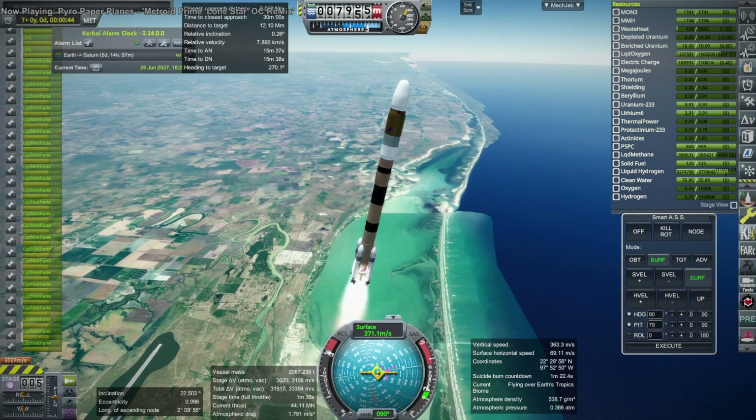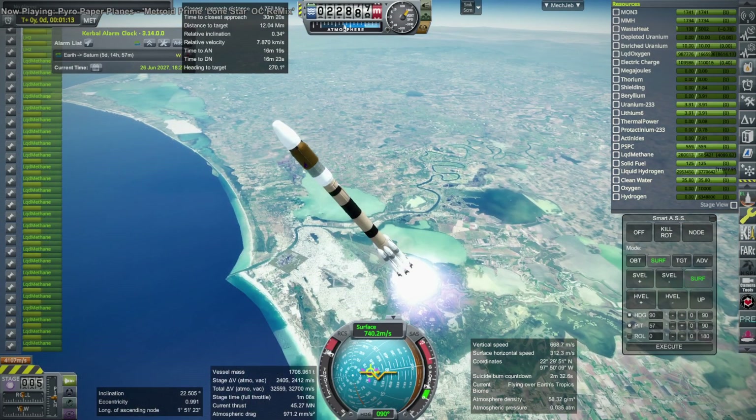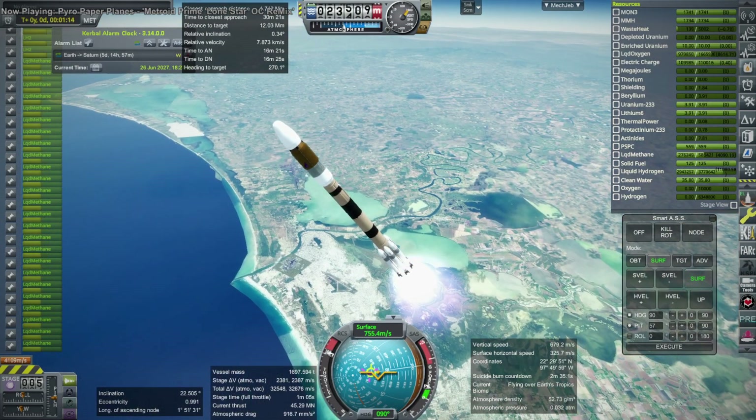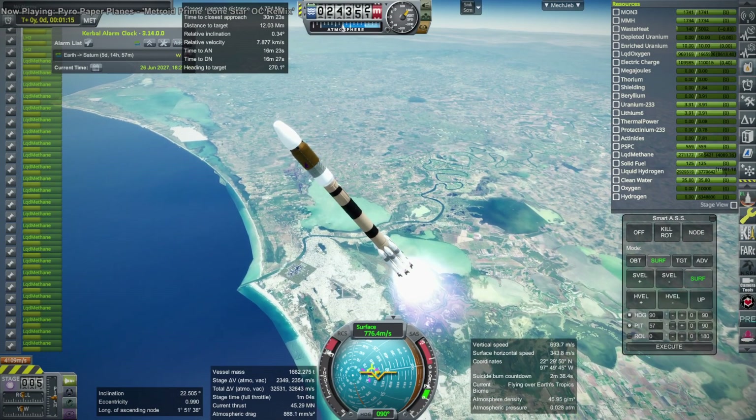Just a reminder: the boosters are methane-oxygen boosters, the core is all hydrogen-oxygen, and then we have the Fuji upper stage — well, Fuji third stage in this case, depending how you count it — but that's a nuclear stage.